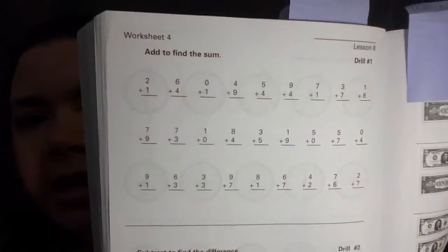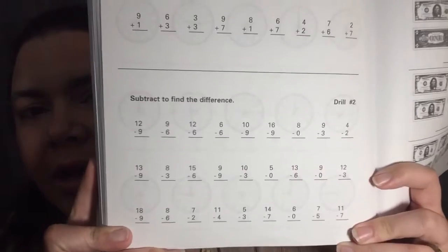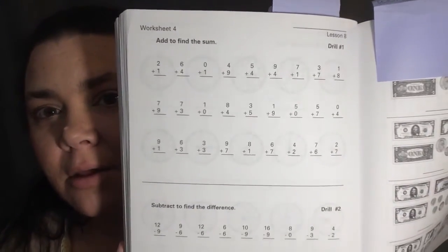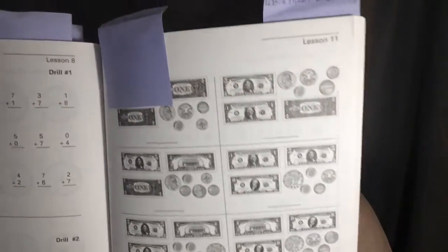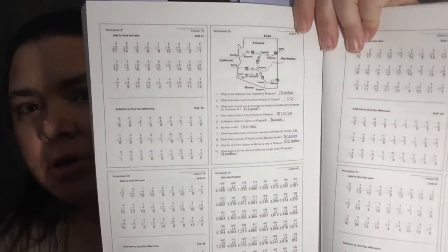Here we have an example of one of the worksheets — just lots of extra practice, which I give to him to do because he needs to drill this stuff into his head. Some of them are simple like that, others are a little more fun with money, but they're all black and white. You can copy them right on a copier so you don't have to use the pages right in the teacher's guide. After the worksheets are all of the worksheet answer guides, split up four per page to condense space.